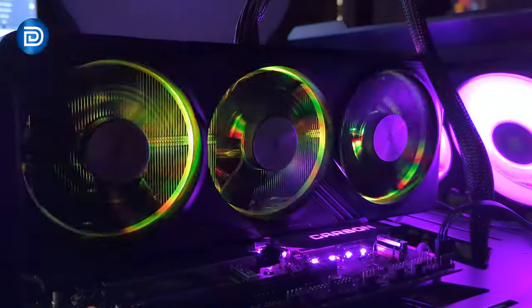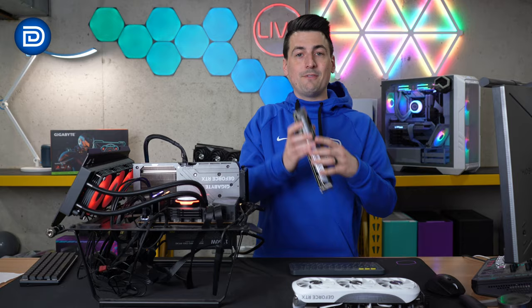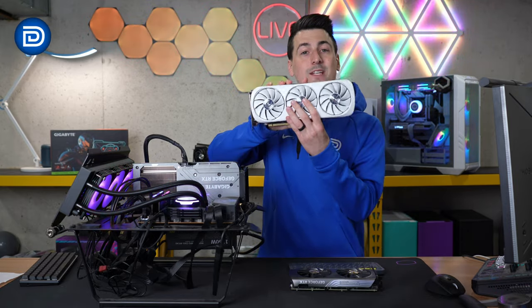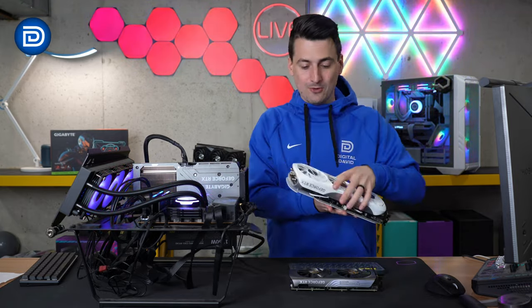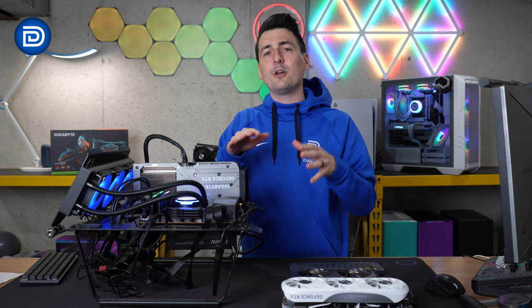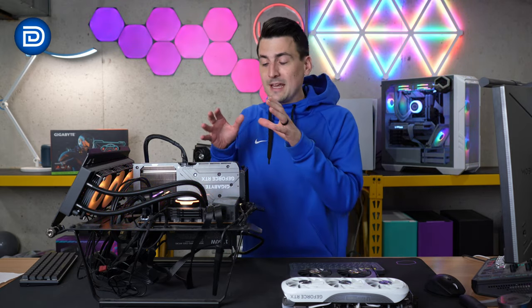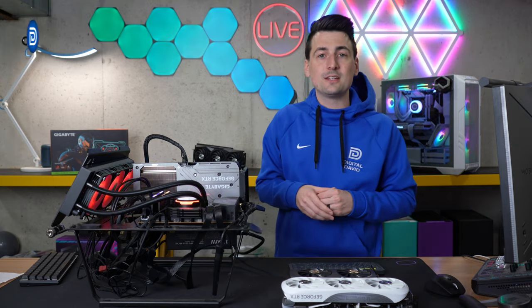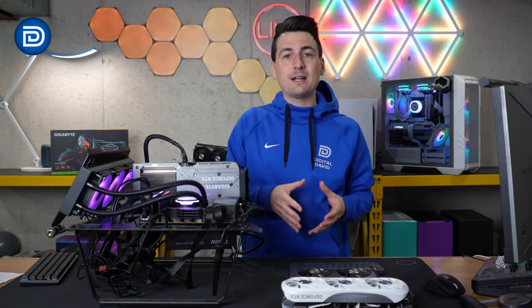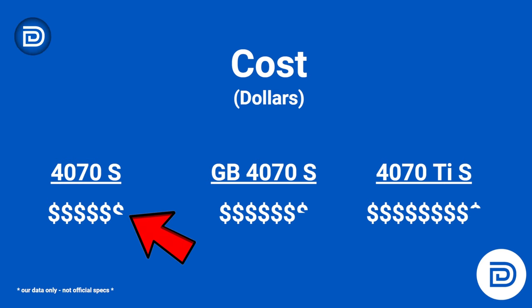How does this GPU stack up against the competition? In today's video, the competition is the Zotac RTX 4070 Super and the Zotac RTX 4070 Ti Super — that's what we're comparing our Gigabyte GPU to. We'll be looking at some common metrics as well as benchmarking from video games. First, we have to put everything in perspective, so we're going to go over the cost of each GPU. The most affordable is going to be the Zotac 4070 Super by a couple of dollars compared to the Gigabyte 4070 Super.